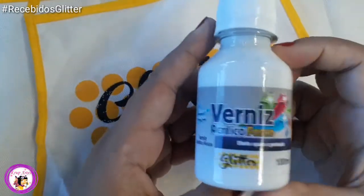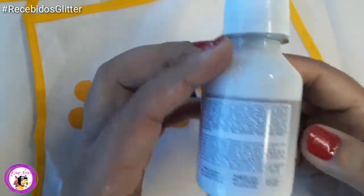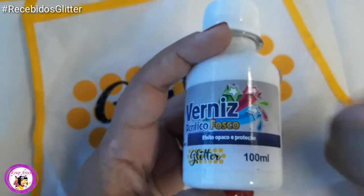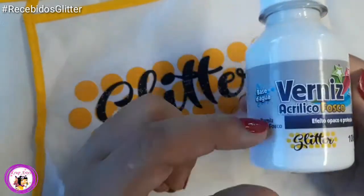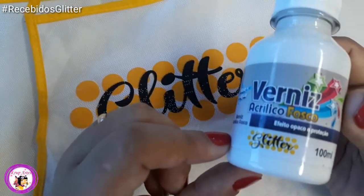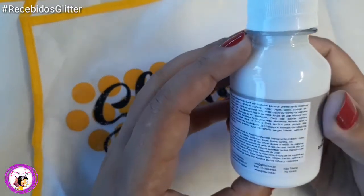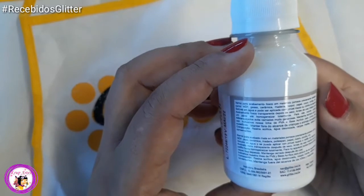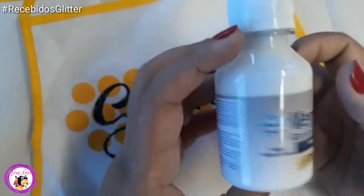Esse aqui é o verniz acrílico fosco. Ele tem um efeito opaco e é para proteção da peça. Quando estiver bem sequinho o biscuit, você pode utilizar esse verniz acrílico fosco. Pode usar também em qualquer outra superfície, desde que previamente testado. É recomendado para MDF, gesso, cerâmica, madeira, isopor, papel, couro, cortiça, entre outros.